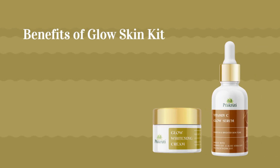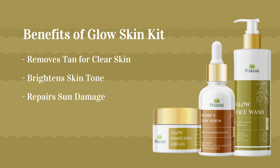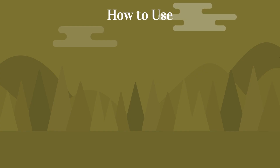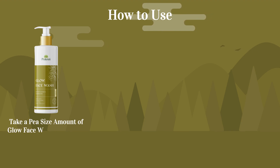Benefits of Glow Skin Kit: Removes Tan for Clear Skin, Brightens Skin Tone, Repairs Sun Damage, Reduces Pigmentation, and Gives a Youthful Glow. How to Use — Step 1: Take a pea-sized amount of Glow Face Wash,